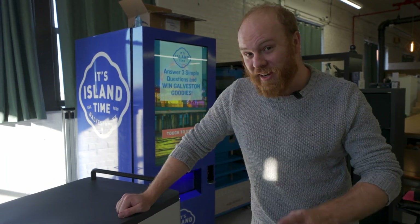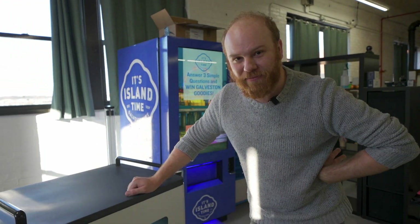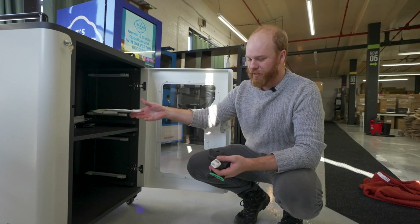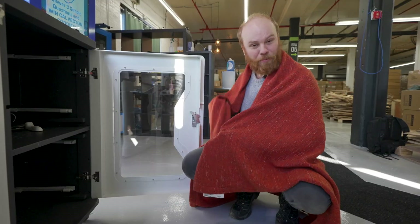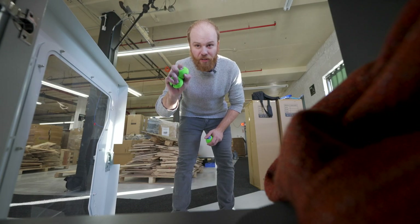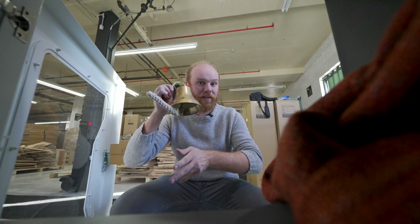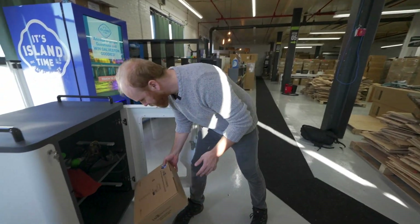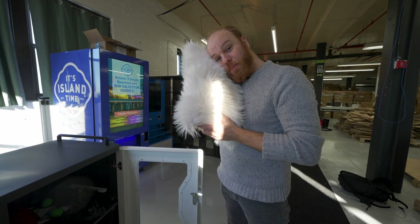If you were to ask me what we can disinfect inside this cabinet — anything. Phone. A second phone. Masks. More PPE equipment. Gloves. A blanket. Ping-pong paddles. Stress balls. Bell. A telephone too. Boxes. Your favorite fluffy pillow. Bicycle helmet.